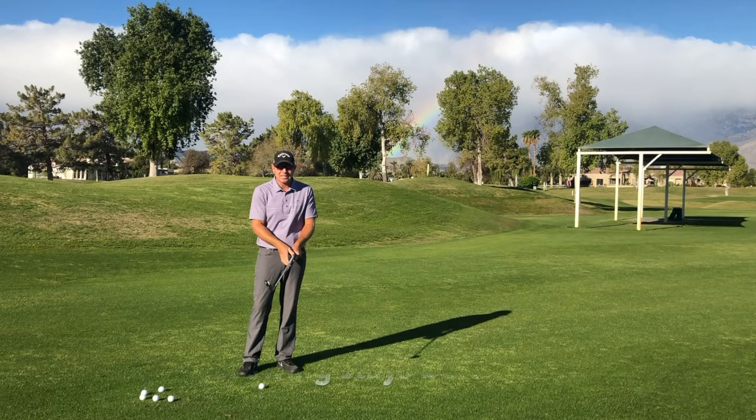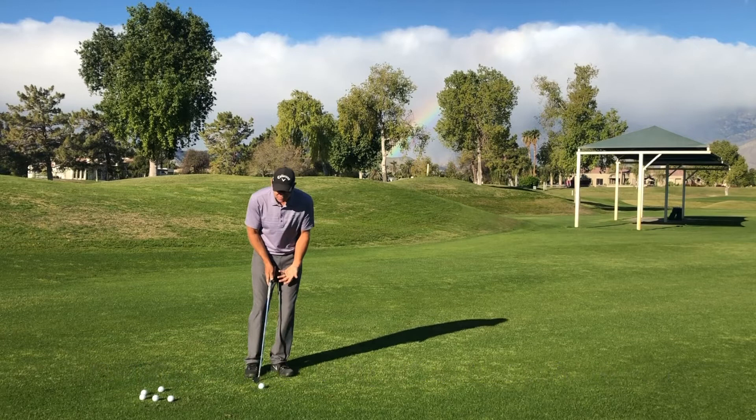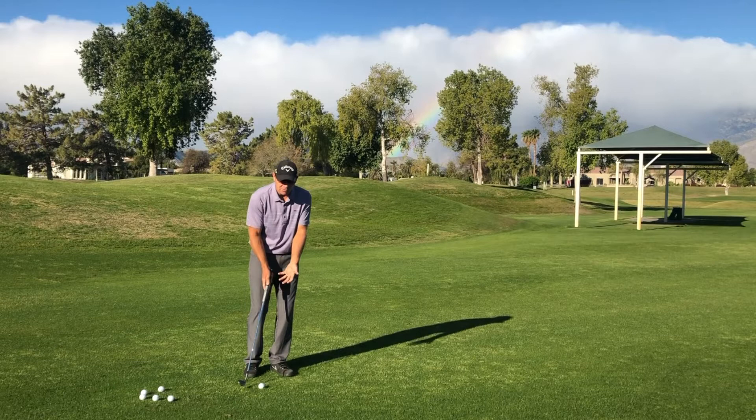A chip shot is mechanically done where the club head stays below the hands on both sides of the swing. So we get set up here to hit a lower chip shot — we're going to place the ball further back in our stance. My sternum is a little bit more forward of the golf ball. I always like to feel like I'm on the forward side of the ball in my setup.